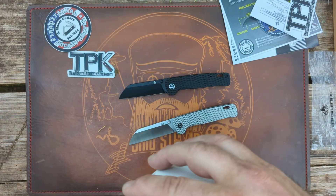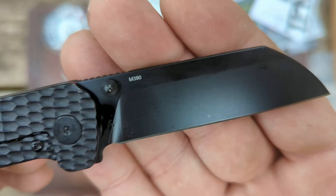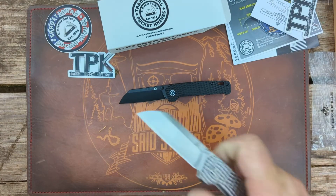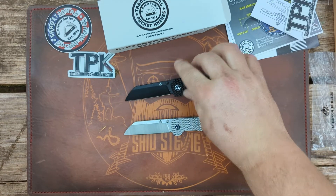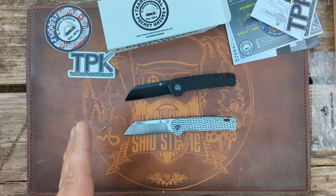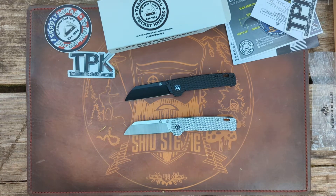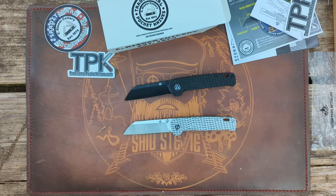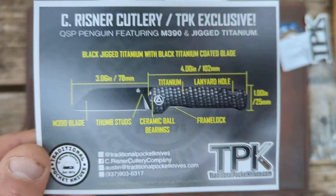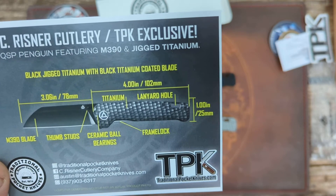What's the steel on these? They're marked on here — these are M390. I'm pretty sure there have been M390 Penguins before, but the other frag and titanium ones I've gotten have been 154CM — I'm about 90% positive on that. The specs card confirms: 3.06-inch blade, M390 steel, thumb stud, ceramic ball bearings, frame lock, titanium handle, lanyard hole.